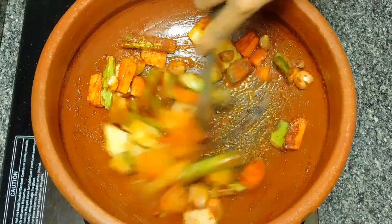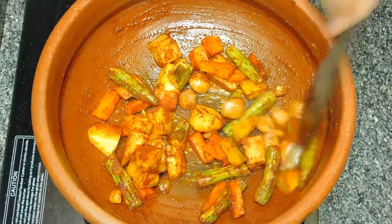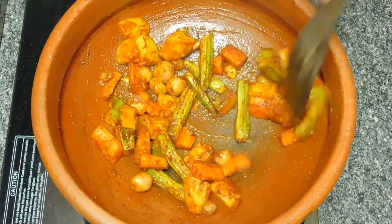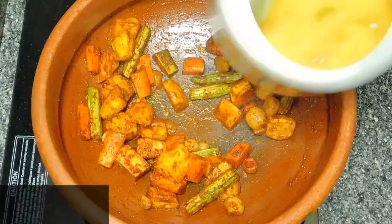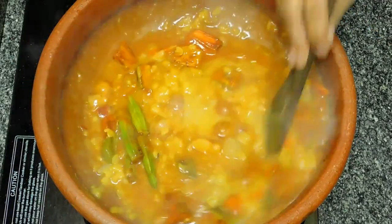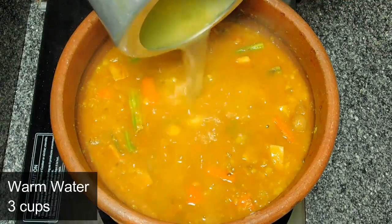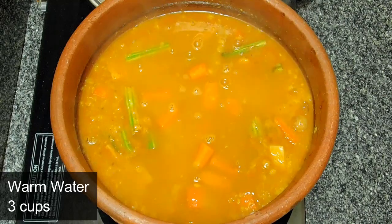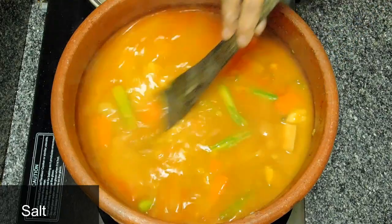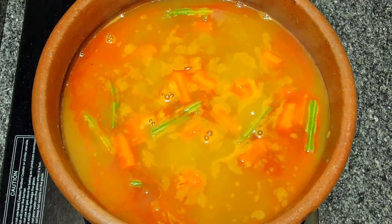We need to mix it in the pan. Now let's mix it in a few minutes. We mix it in a few minutes. Change the base as we should. This is how I put it on top. We can put it on top of the sambar.